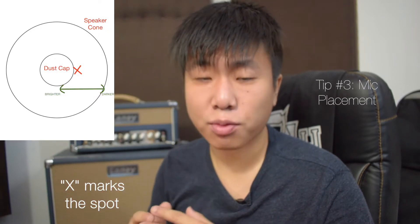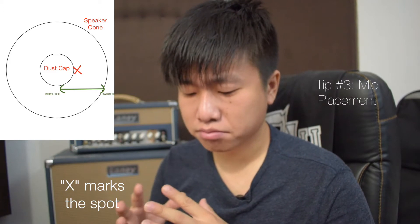The more away from the center you go, the darker or the less treble you get. Too far away is also not good. Tone is subjective, but my sweet spot is somewhere a little bit away from the center, just past the dust cap — it's a well-balanced blend of highs and lows. It's not too dark, not too bright, and it takes EQ well.